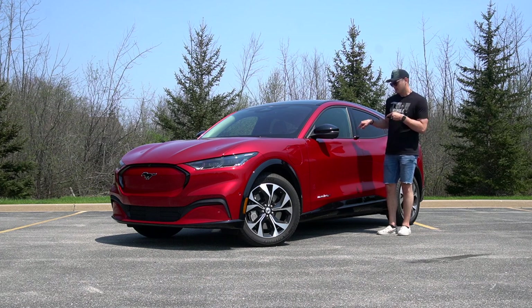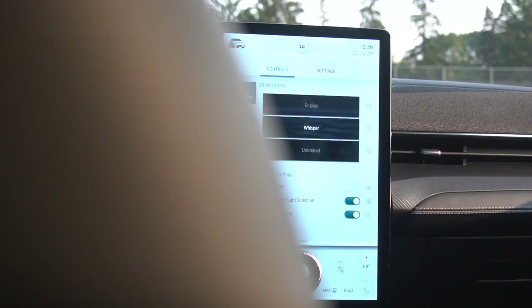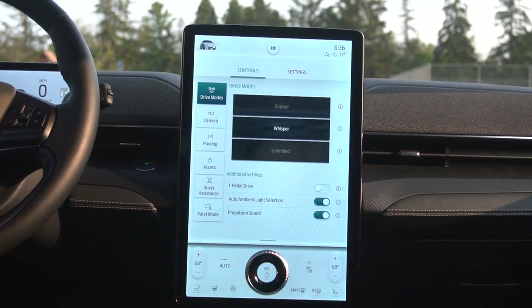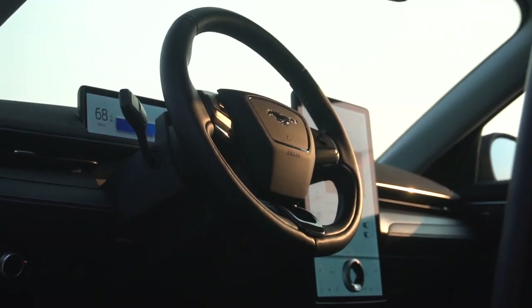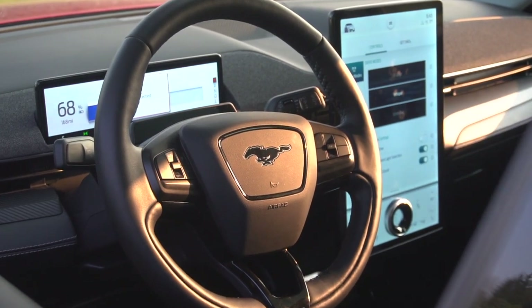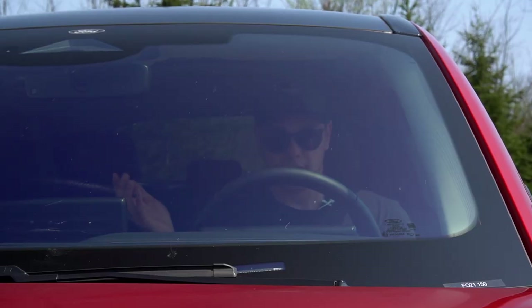That self-awareness goes away inside. The center screen is in a vertical orientation, which feels very Tesla to me. Ford does it in some other products, but I prefer a different style. They do right the ship though by giving you an actual gauge cluster — very simple, giving you all the information you could need: range, cardinal direction, vehicle safety status, odometer, speed, and gear. That's literally it. You don't get a head-up display, which is a little bit of a bummer — though I think you get one in the GT.